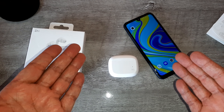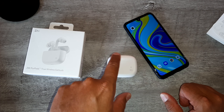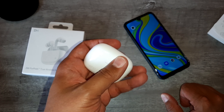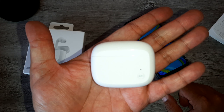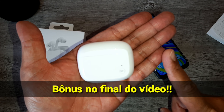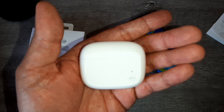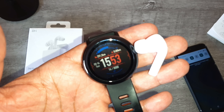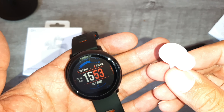Não se esqueçam: deixa aquele like, se inscreva no canal. Sei que o vídeo foi rápido, mas falo pra vocês — tá procurando um fone de qualidade, com excelente duração de bateria, resistente a água pra fazer atividade física? Esse aqui vale a pena. E tem uma dica extra aqui — calma, não vai embora. Se você ficou até agora, tem uma dica extra. Estou aqui com o meu Amazfit Pace.